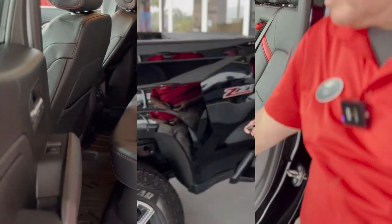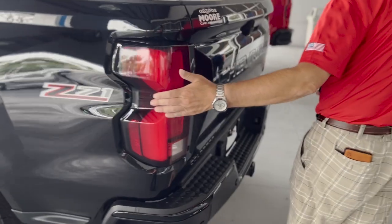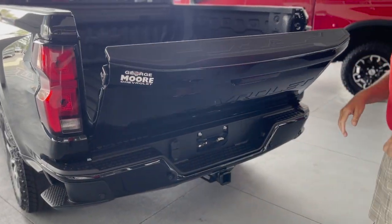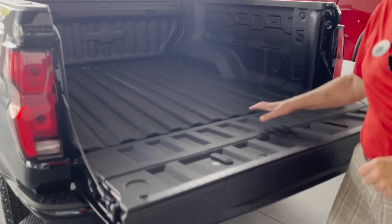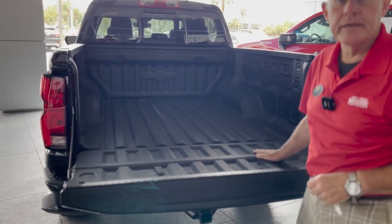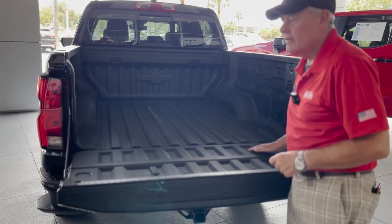Jumping around to the back, this is also another Z71 badging. It's got a soft, open tailgate, so it doesn't slam. This has also got a space-age design bed liner, which is very tough, very rugged, and very dependable.